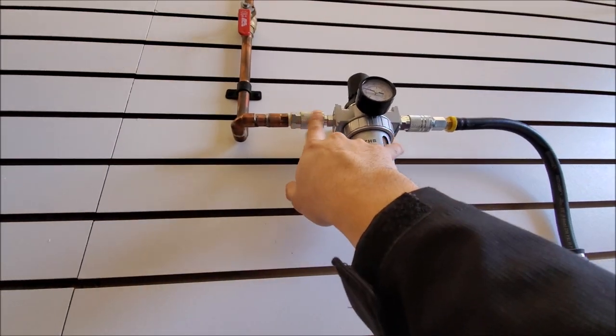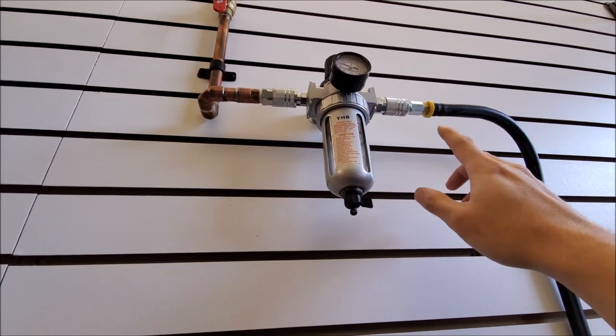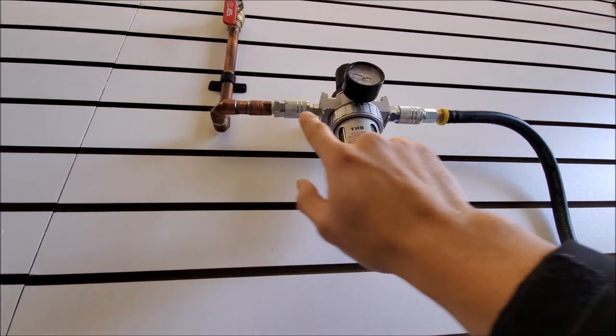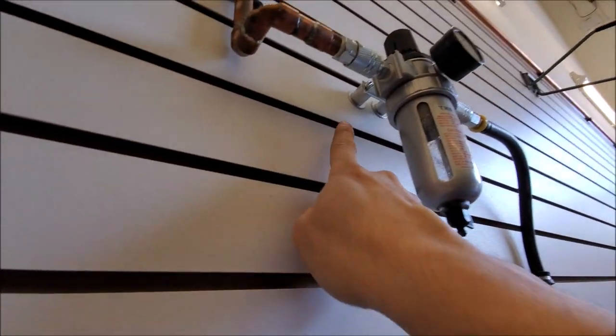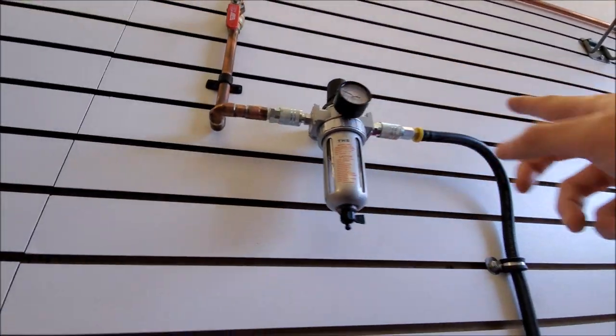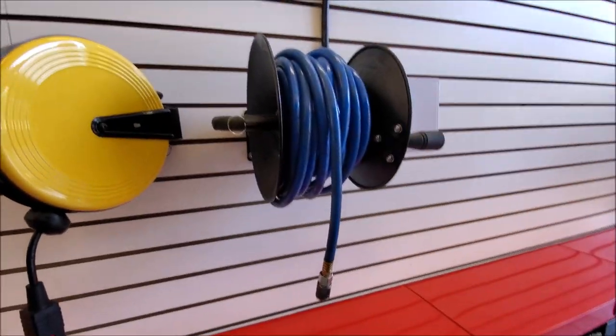That's why we went with these quick disconnects. Yes, there's potentially more potential for a leak, but they're not leaking. What's nice is when you need to service it, all you have to do is unbolt from here, quickly disconnect it, and either change out the whole piece or replace whatever you need to.